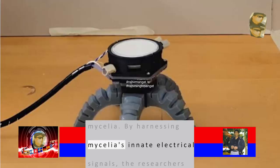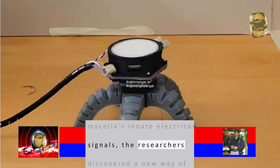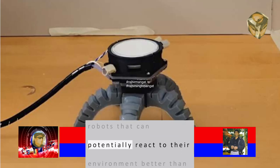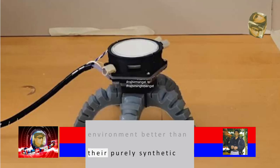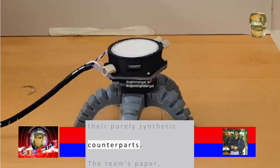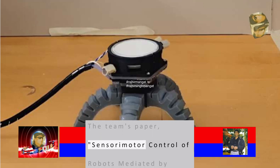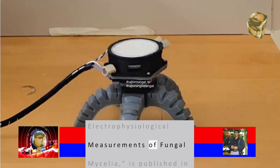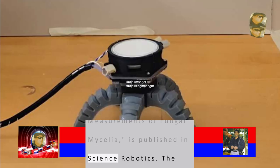By harnessing mycelia's innate electrical signals, the researchers discovered a new way of controlling biohybrid robots that can potentially react to their environment better than their purely synthetic counterparts. The team's paper, 'Sensory-Motor Control of Robots Mediated by Electrophysiological Measurements of Fungal Mycelia,' is published in Science Robotics.